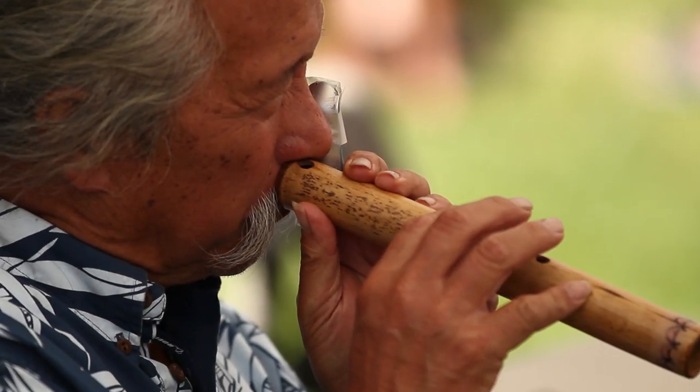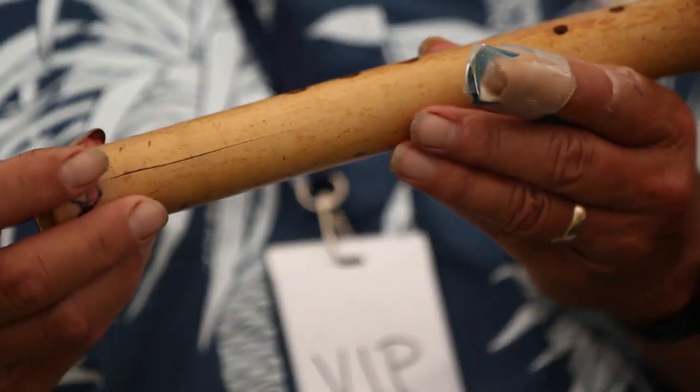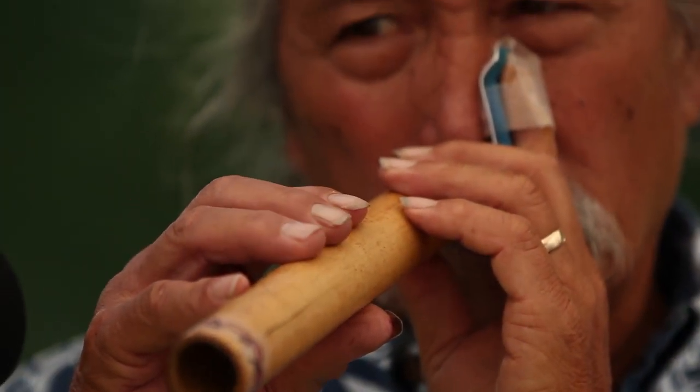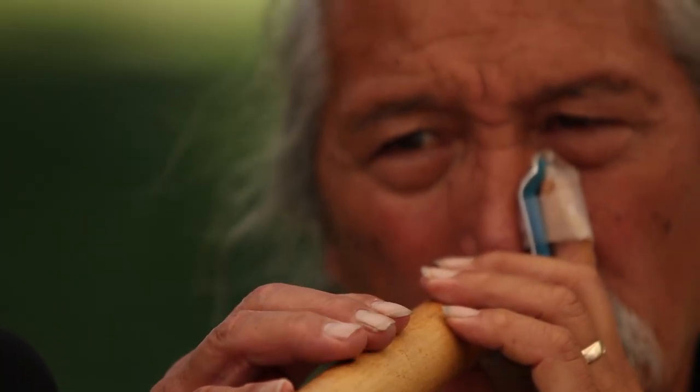I think the reason that I play it with my nose instead of my mouth is mostly because this is how we've done it traditionally forever. The Hawaiian nose flute, the Ohe Hano Ihu, is an instrument that was brought by the Polynesians when they first came to the islands in Hawaii.